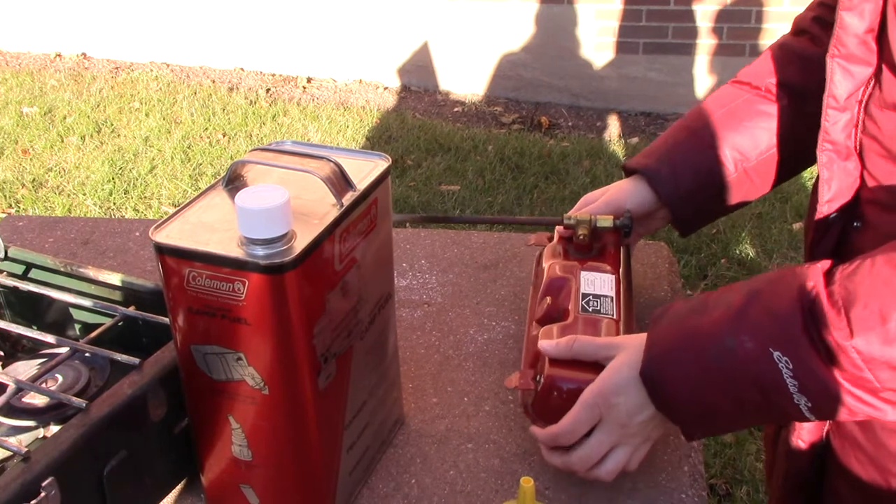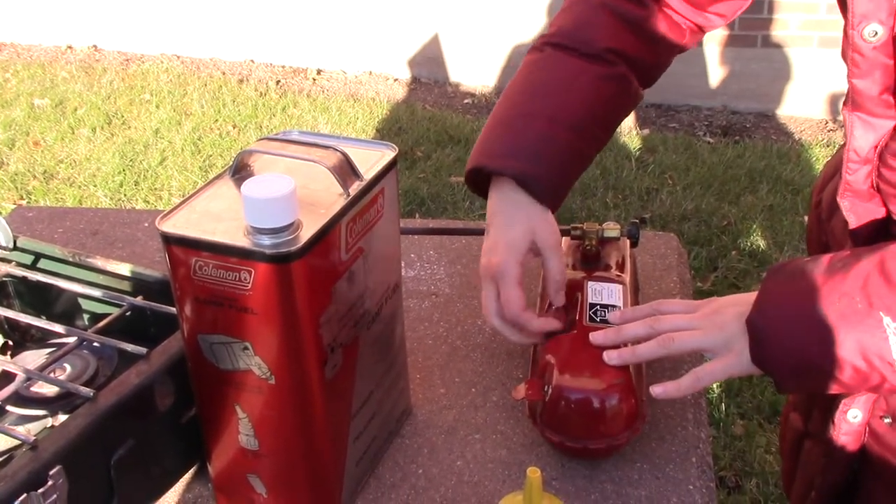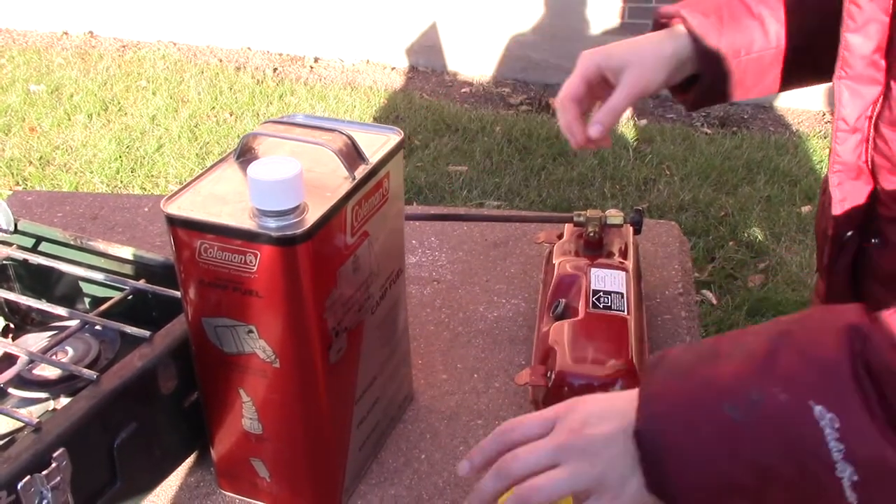Before you attempt to start your stove, make sure it is full of gas. There are two types of fuel that can be used in the Coleman two-burner stoves: unleaded gasoline and white gasoline.